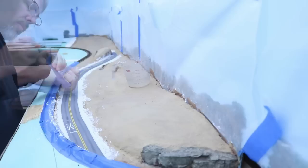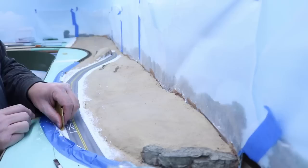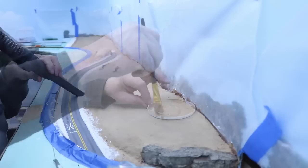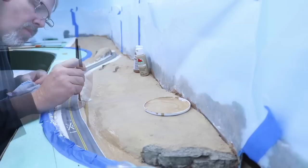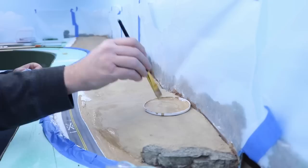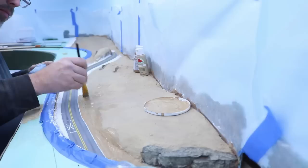I used a damp paper towel to clean bits of Sculpt-A-Mold off of the highway. I then lightly sanded the Sculpt-A-Mold to remove any rough patches. I vacuumed up the debris, and then painted the Sculpt-A-Mold to match the surrounding scenery. For the ground color, I mixed a variety of light brown colors of inexpensive craft paint. The exact color here isn't terribly important, as most of this will be covered with other scenery materials — we just want enough color to make sure that no white comes through a hole in the materials.